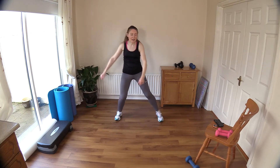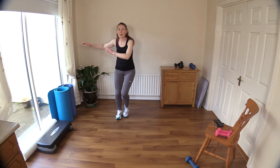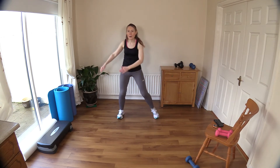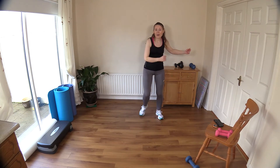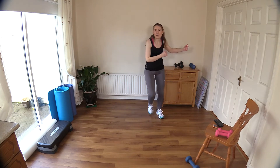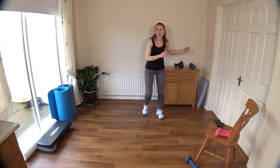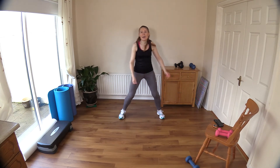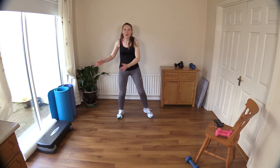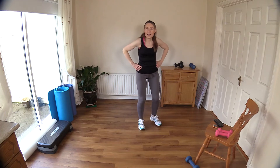Arms over to the side. Just before we finish up, we'll do a few cool-down stretches. I hope you're enjoying these workouts — thank you very much for working out with me and sending me all your likes and your comments; it's really helping the channel grow on YouTube. The algorithm just loves engagement. Let's stretch out those calf muscles.